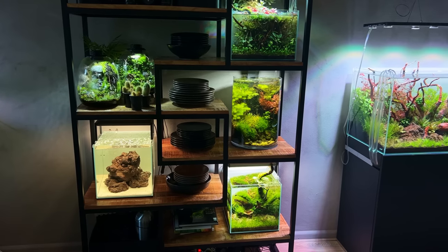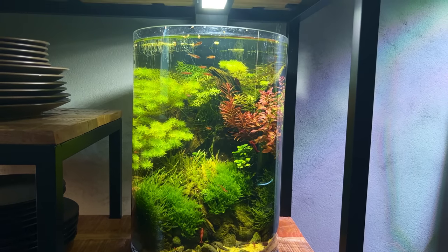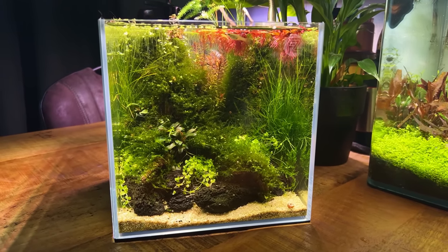Welcome back everybody. The plan for today's video was to give you guys an update on the Oasis Scaper Line 90, but then I thought why not just do an update on all of my tanks. It's been a while since I did a room tour — last time was early January, it's now beginning of April. Normally before a room tour I make sure everything is looking spotless, but this time I didn't, so it's a bit more of a realistic update.